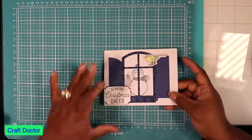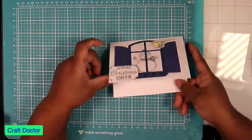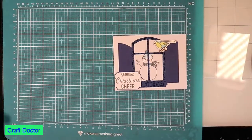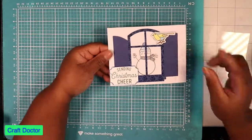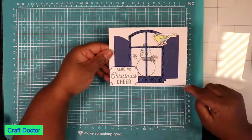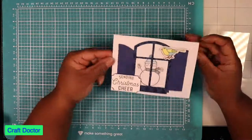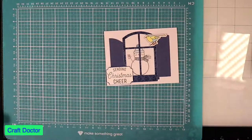And voila — that was it! Now you've got a quick Christmas card — 'Sending Christmas Cheer.' I'll probably wait until I'm ready to send it out and then stamp something on the inside, but that was it: a quick card using the window auto ship from Diamond Press.